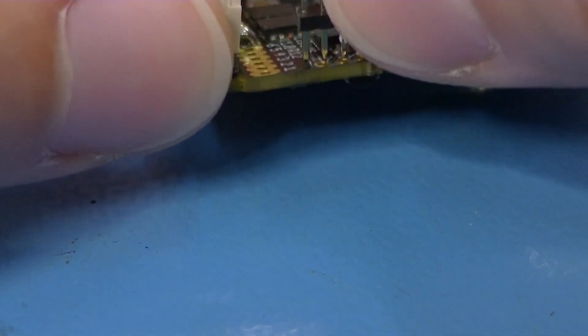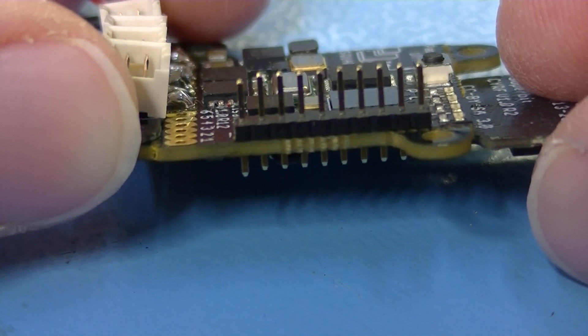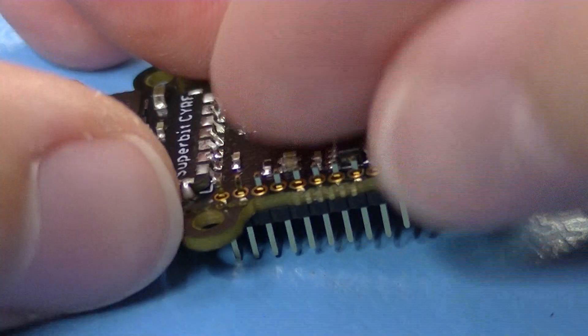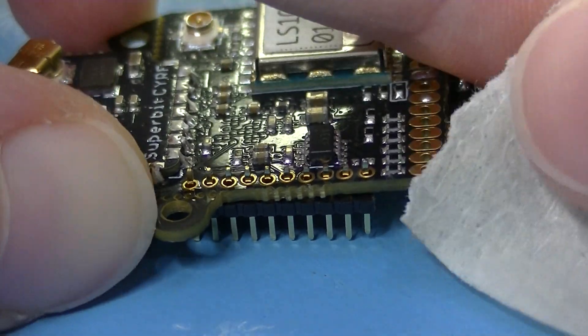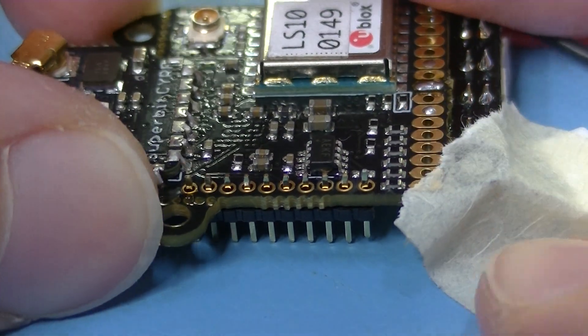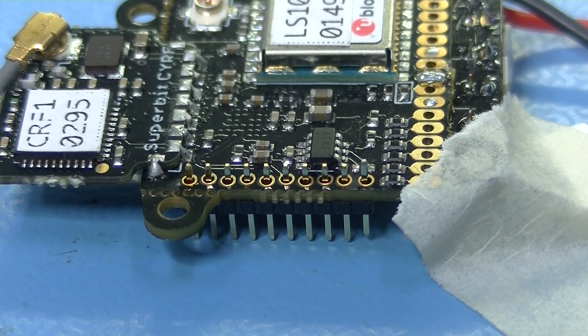Now insert the 10-pin header in the LISA-S with the short end on the downside. Solder all connections one by one. You will need the serial wire debug part of the header when flashing the LISA-S.